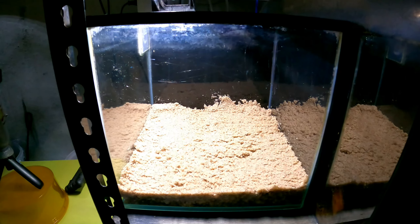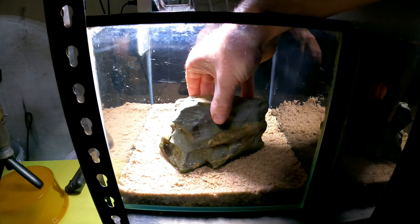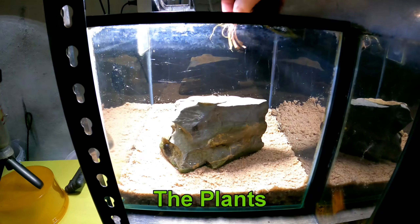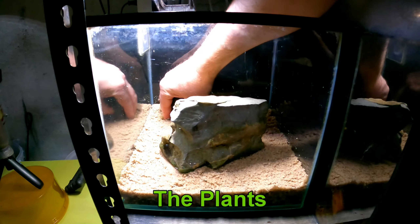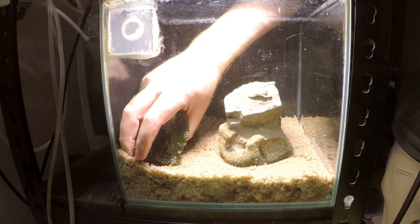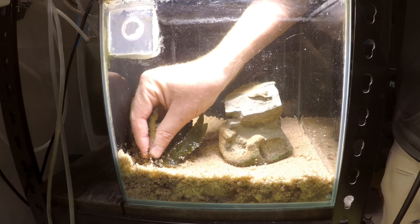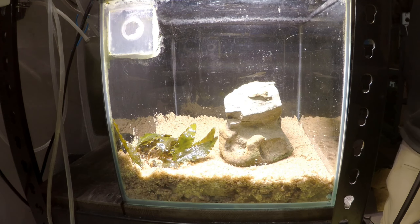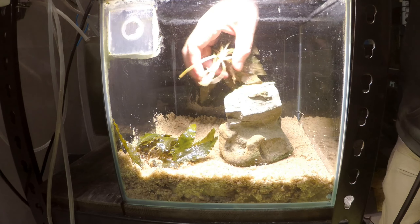I thought I'd redo this tank and try to make it a little bit more simple. We're going to put in some plants at the back and a big rock in the foreground. Here we have some crypts — I'm going to put these in the back, making sure that the crown is pulled up so the plant doesn't rot away. Now we're going to go with a few more crypts at the back.